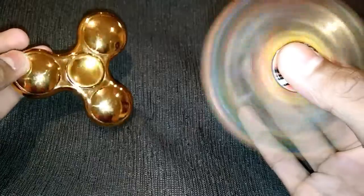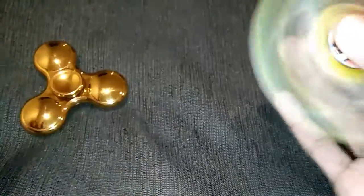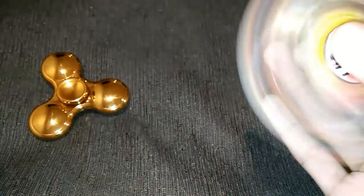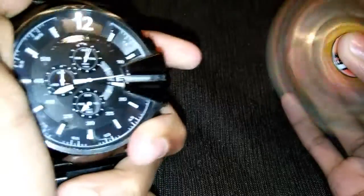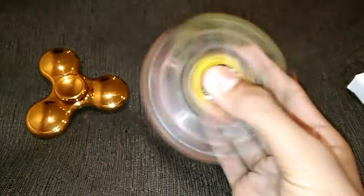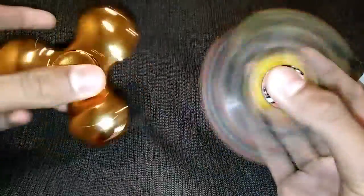There are so many fidget spinners but this one looks awesome. This one is not shiny but this other one is so much shinier — let me show you guys. It has crossed 35 seconds. Looks nice, pretty good. This product is available in Australia in a local store for $10.